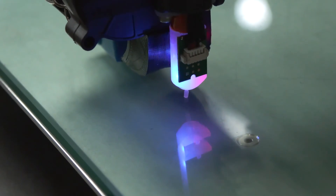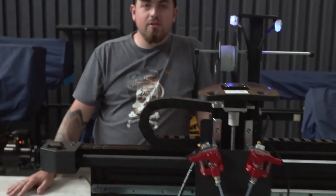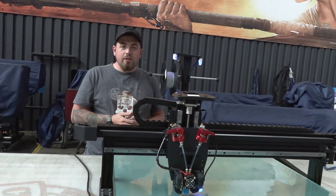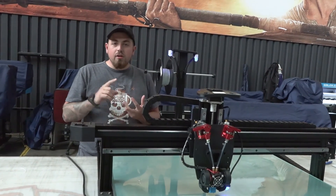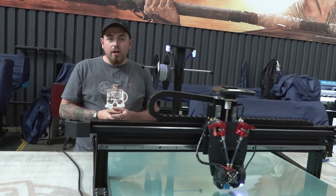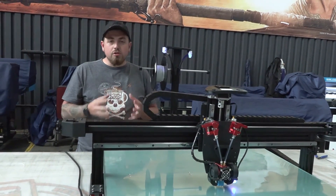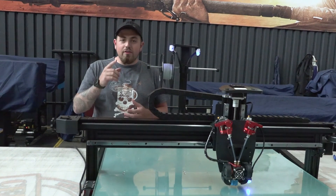Now that you've seen exactly how to unbox this and we've done the auto leveling, there are still a lot of things we need to calibrate on the control panel — temperature, speed, and so on — to get this actually printing. There's also a lot I need to show you on how to generate a G-code file for this printer, which is your print file. So keep your eyes peeled for the next video, and thank you for watching.